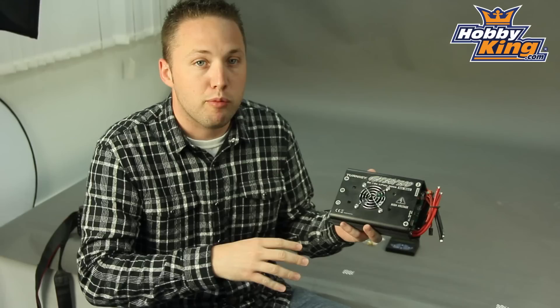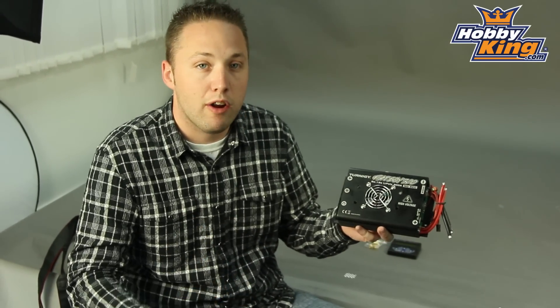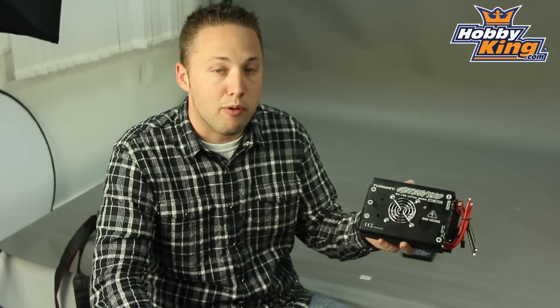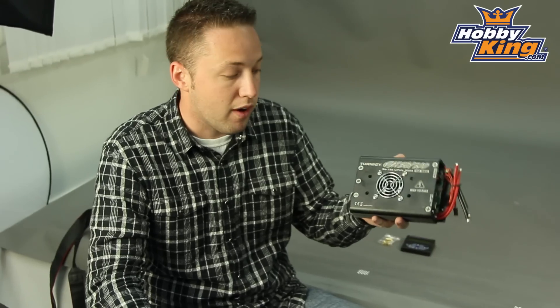Now this is fully programmable as you would expect. It has your standard features such as timing adjustment, low voltage cutoff, and brake. It also has a governor mode, which is very nice if you decide to use this for a helicopter — you've got a fixed RPM mode or governor mode built in. Very nice.